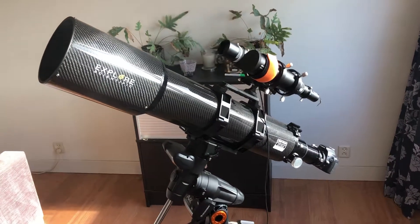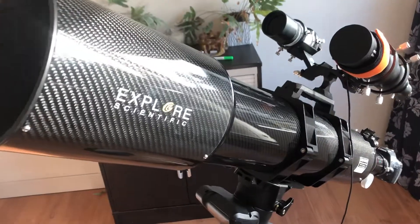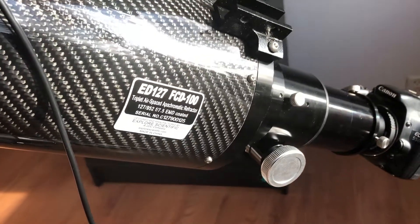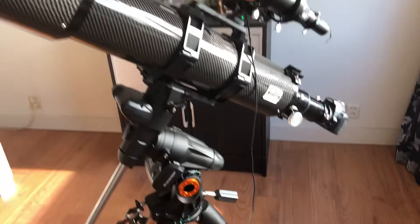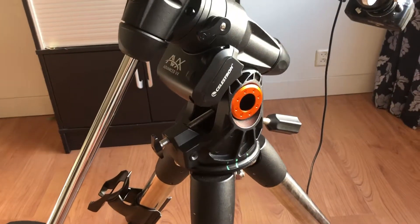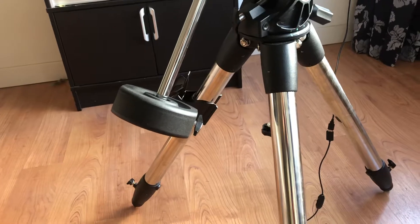I guess you know what this is. This is my new telescope, the Explore Scientific Carbon Fiber ED-127 apochromatic triplet. This setup is about seven kilos, should be okay with my mount, the Celestron AVX, except that I need one extra counterweight.